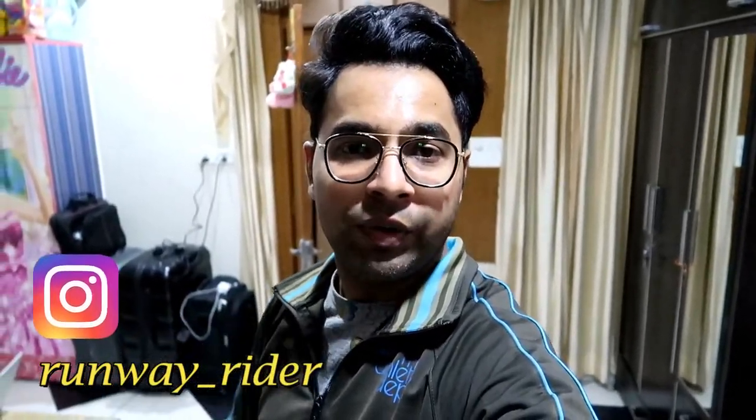I will end this vlog now. Thanks a lot guys for watching. If you haven't followed me on Instagram yet, my Instagram handle is on the screen — do follow me. I will keep posting shots and videos. The next vlog will cover my riding gear and what things I carry. The next ride location will also be disclosed. Thanks a lot guys, bye bye, see you soon again!